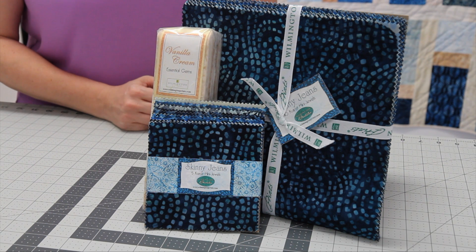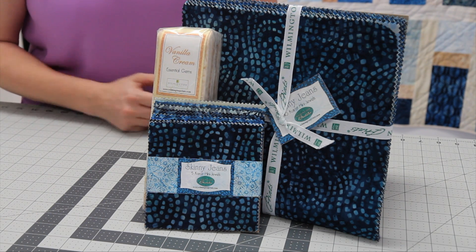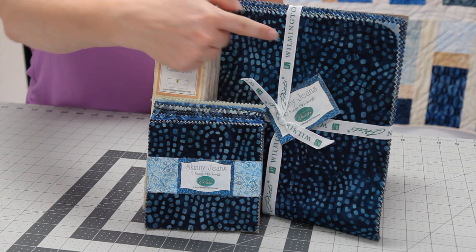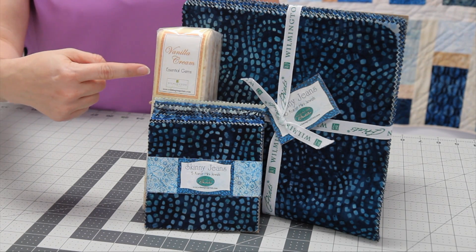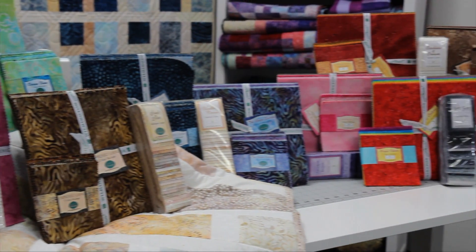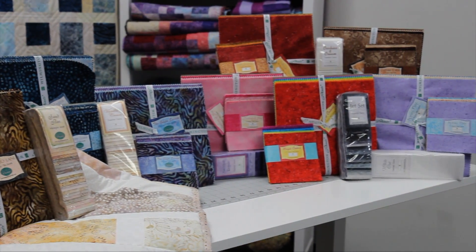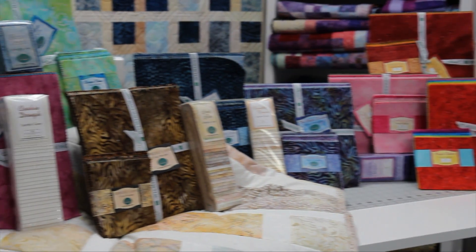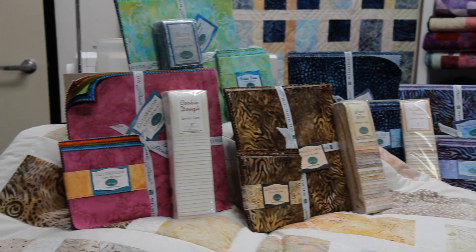This quilt uses one Five Carat Mini, one Ten Carat Mini, and one Gems or Jewels pack. The packs used in this quilt are Skinny Jeans for the Five Carat and the Ten Carat Mini Jewels, and Vanilla Cream for the Gems pack. You can of course use any color combination of Gems, Jewels, or Crystals, but be sure to use the same packs for the Five Carat and the Ten Carat packs.